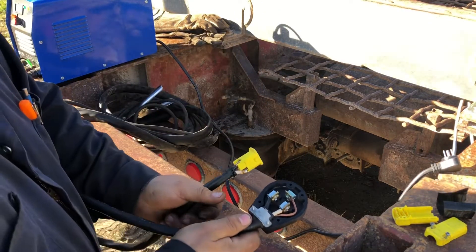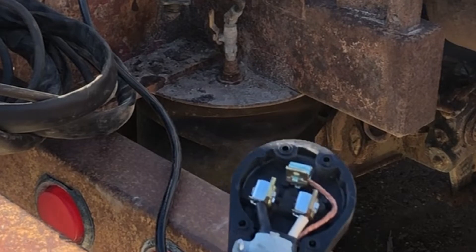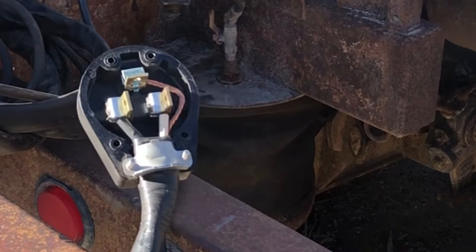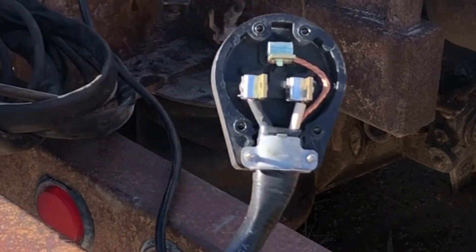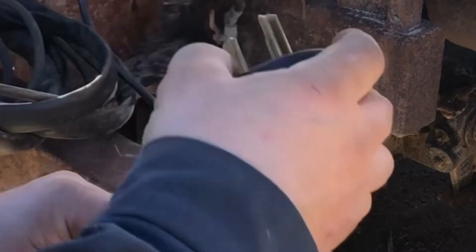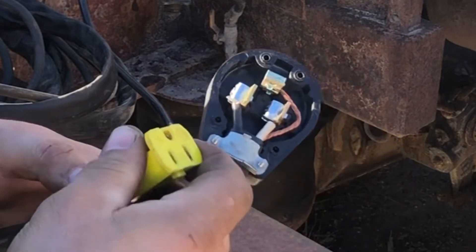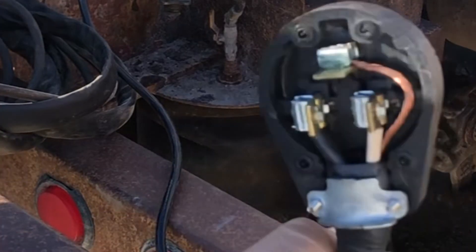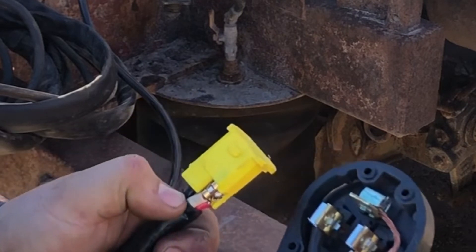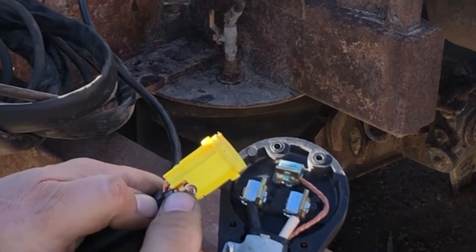It's simple. Your ground is the center wire — you can see it here. The ground wire goes to the top pole, which is your ground. Then you've got your white wire and your black wire.